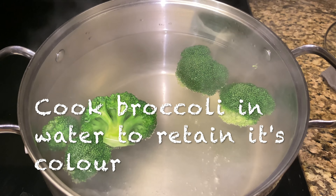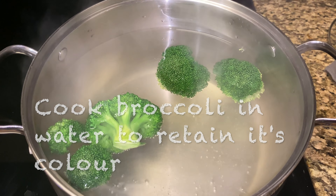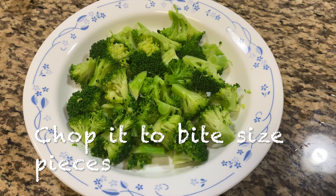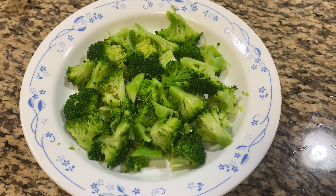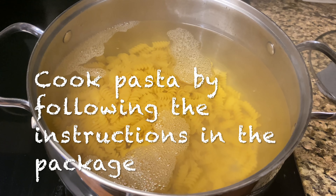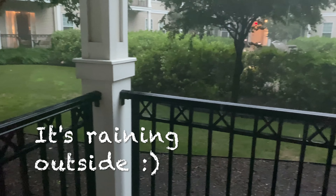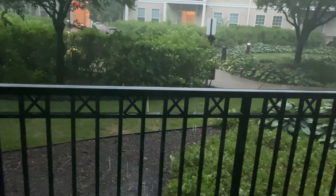I put broccoli in a bowl. The color is very fresh. It is a bit fresh and it is very good to eat. It has a little bit of nutrition and it is very good to eat. I am eating broccoli as well. I will eat a little bit of pasta.